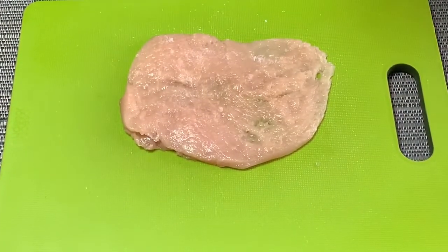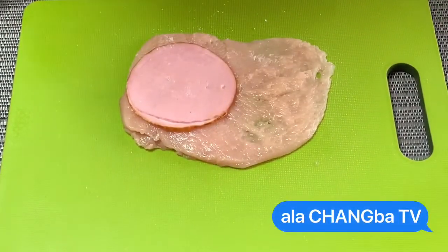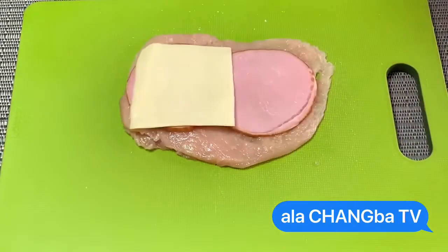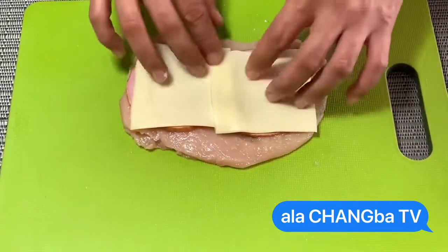Lagyan na po natin — bilog po yung nabili kong ham, wala akong square. Maganda sana akong square, pero okay na yan. Kaya para super duper masarap, iro-roll po natin yan.